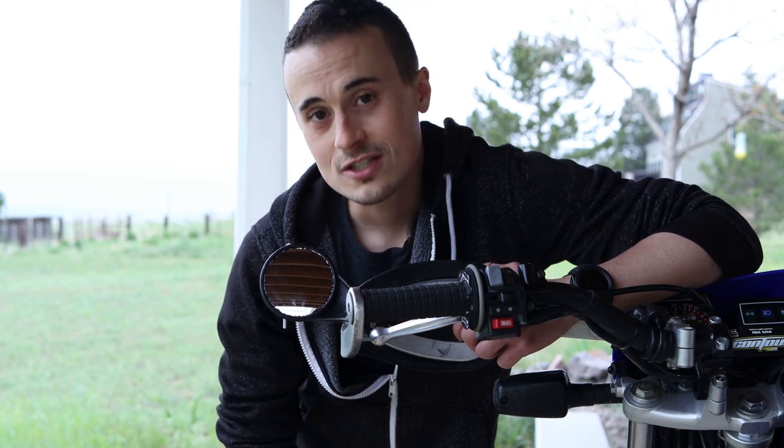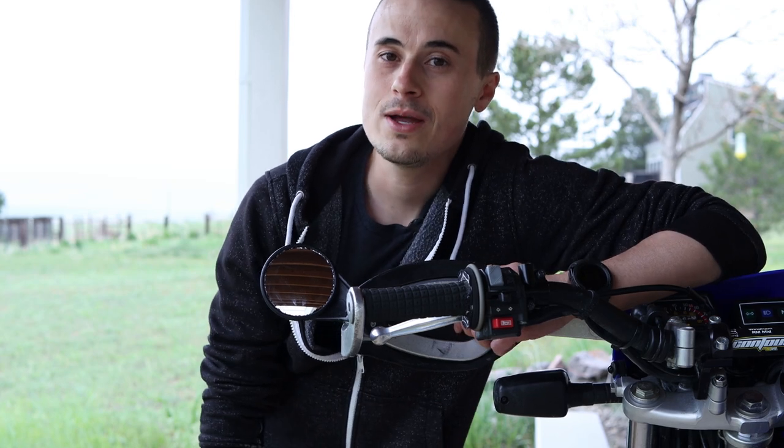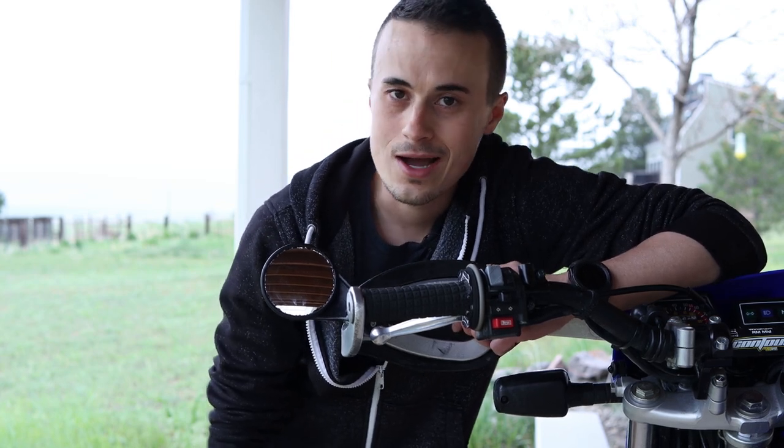So anyways guys, thanks for watching. Hope you found this video useful and I will see you guys next time. Peace out.